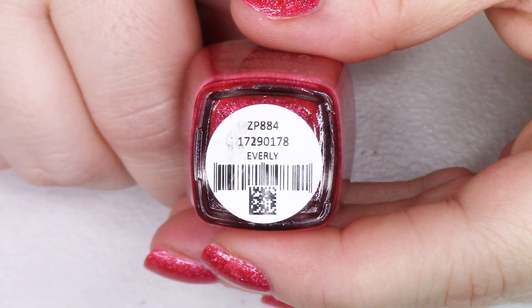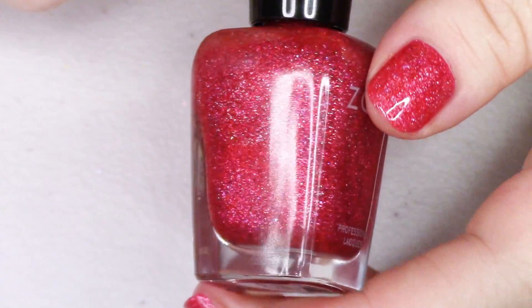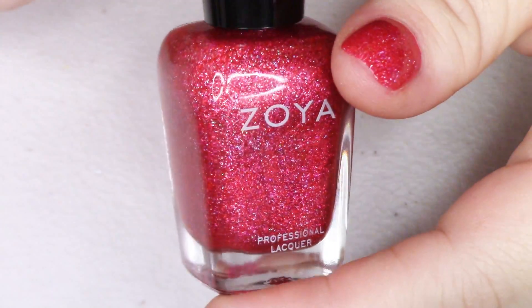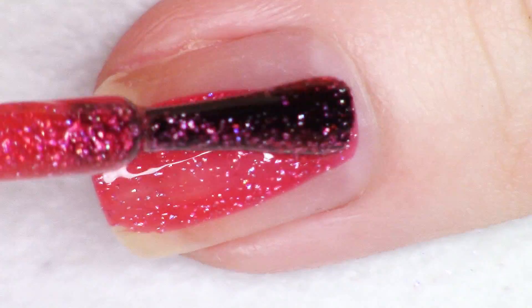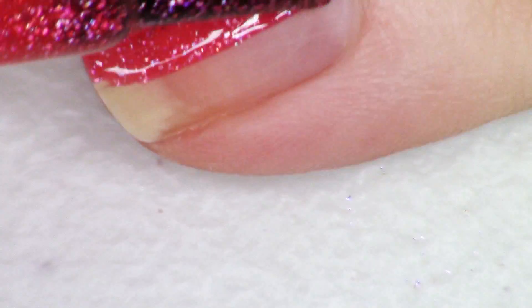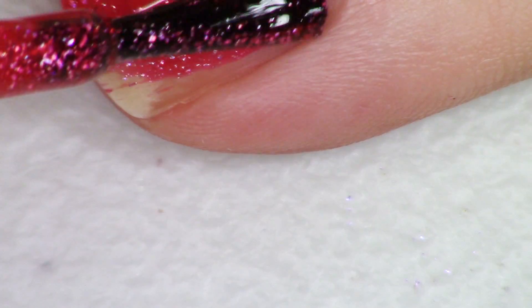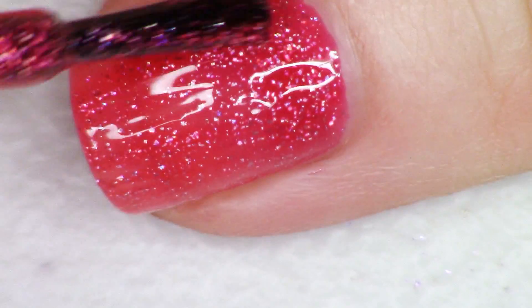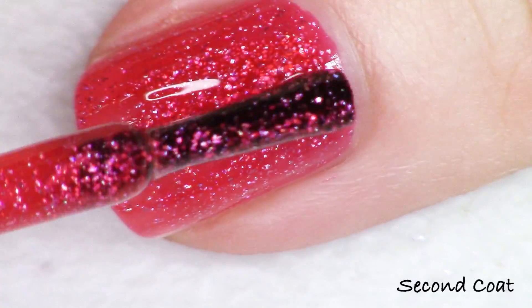The second new polish they're releasing is a red — kind of a candy red. I have it on my nails today; this is actually just one coat and I got pretty good coverage, so two coats you'll be good to go. This polish is called Everly. It's a candy red — really bright but soft — and then you have all that gorgeous hollow. Reds aren't usually my favorite, but I really like this one.